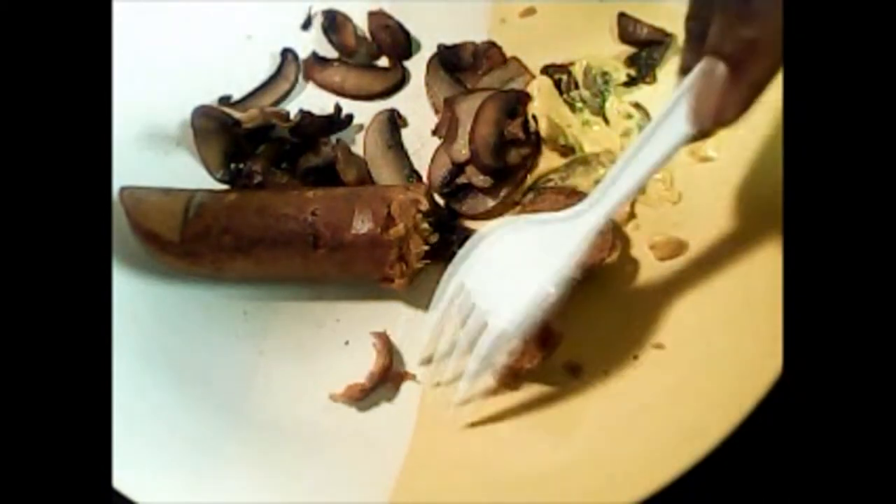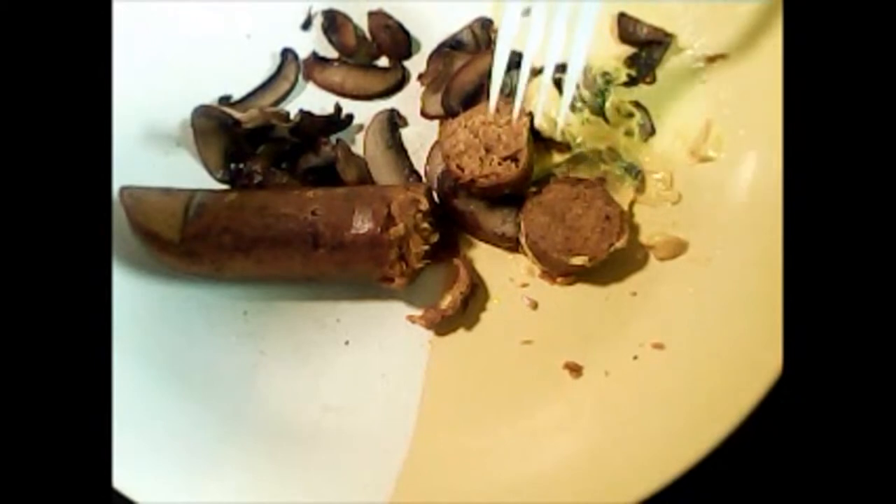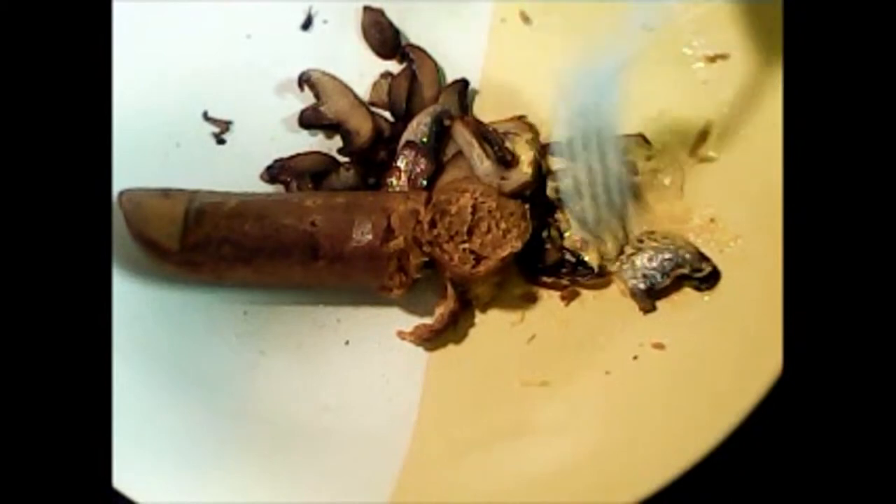It's close but not quite there — it doesn't quite taste like real meat. It kind of has a bready type of consistency. It looks almost there, but it has a kind of bready consistency to it. One last bite here. It has an interesting taste, but it tastes like an imitation sausage.